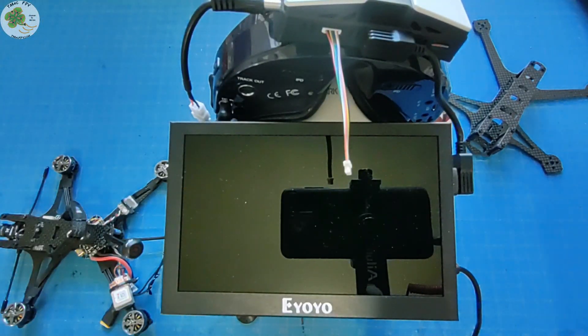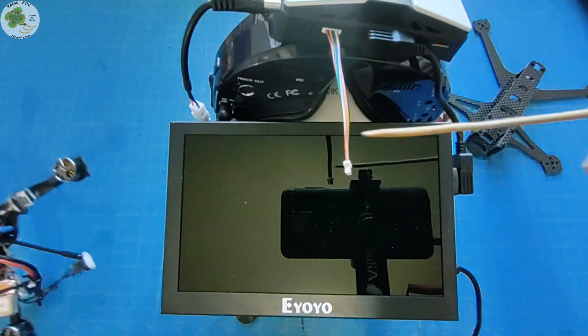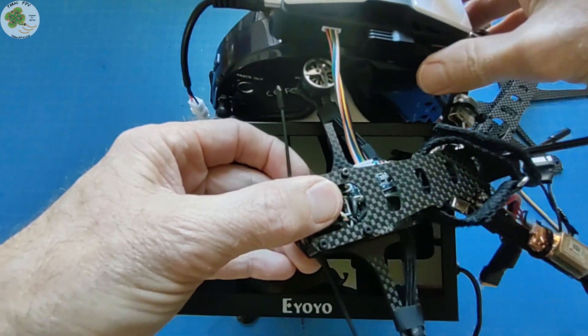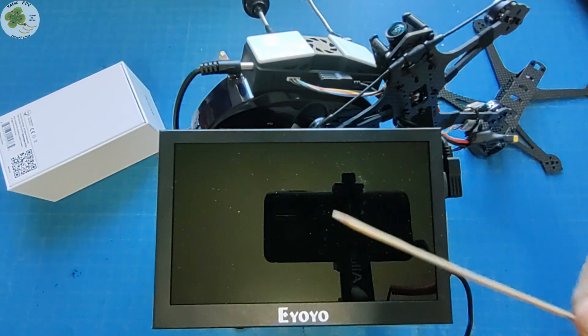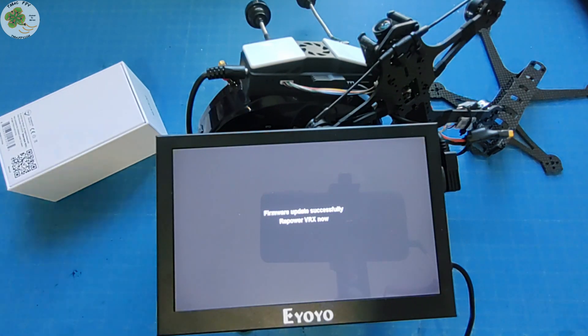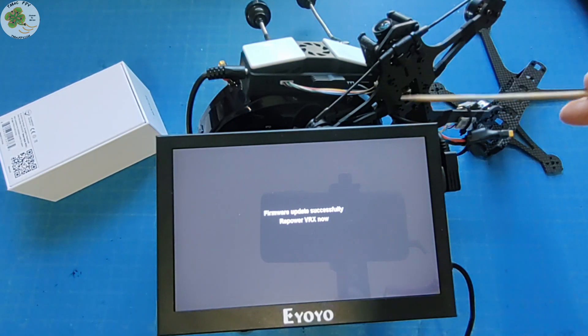Then I'm going to connect the VRX to the VTX on my quad using the provided cable that comes with it. Then I'm going to power on the VRX module and watch for the word 'success' to be shown on our display — like that! Now I'm going to turn off the goggle module and disconnect the cable between the VRX module and the VTX.